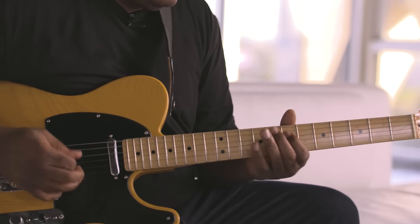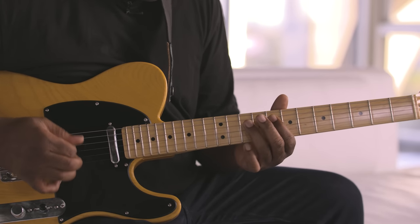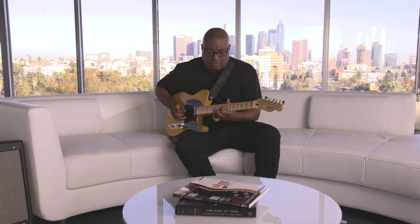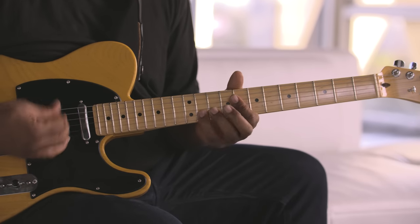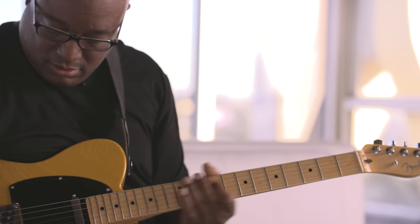Mid-pickup — funk stuff, that kind of thing. It'll get you through it. And the jazzier stuff with the neck pickup.